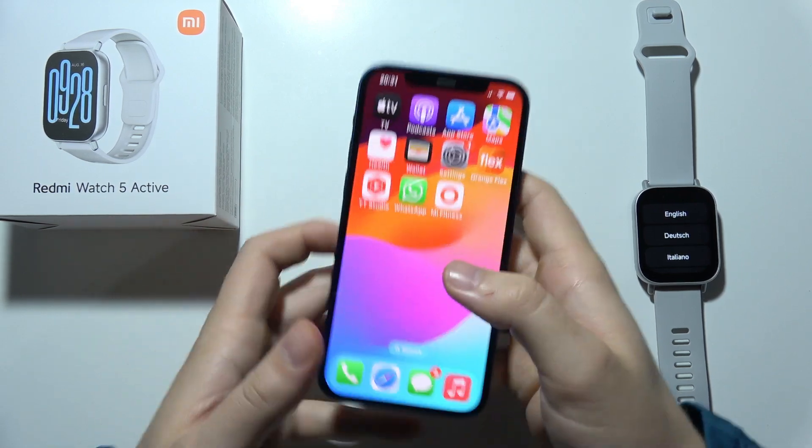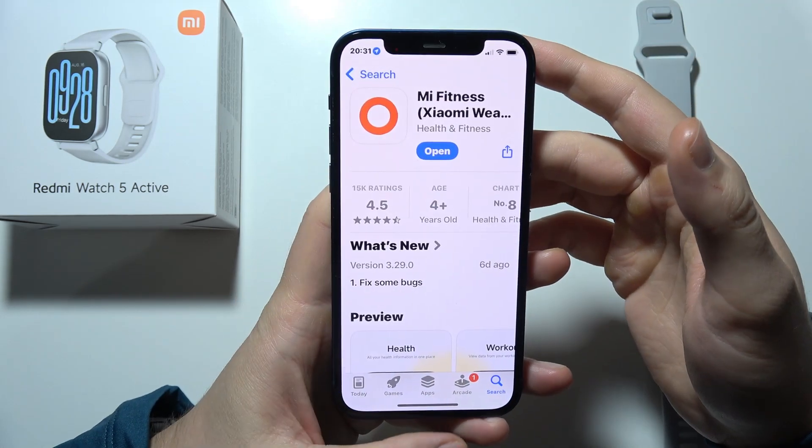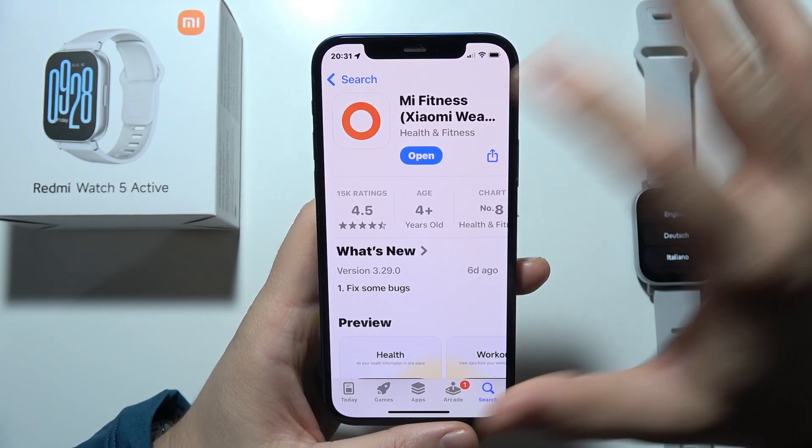Hello, if you want to connect Redmi Watch 5 Active to your iPhone, first you will have to open the App Store and search for the Mi Fitness application, then open it after loading.